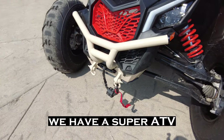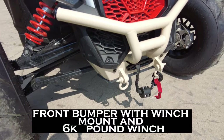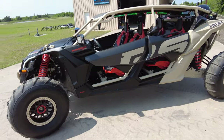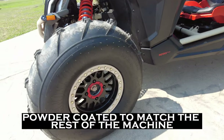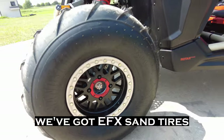We have a Super ATV front bumper with winch mount and 6,000 pound winch. We've got KMC Grenade wheels, 15 inch with beadlocks, powder-coated to match the rest of the machine.